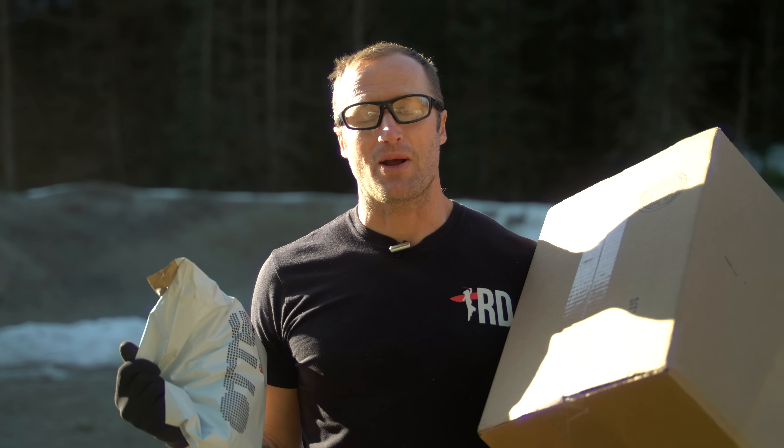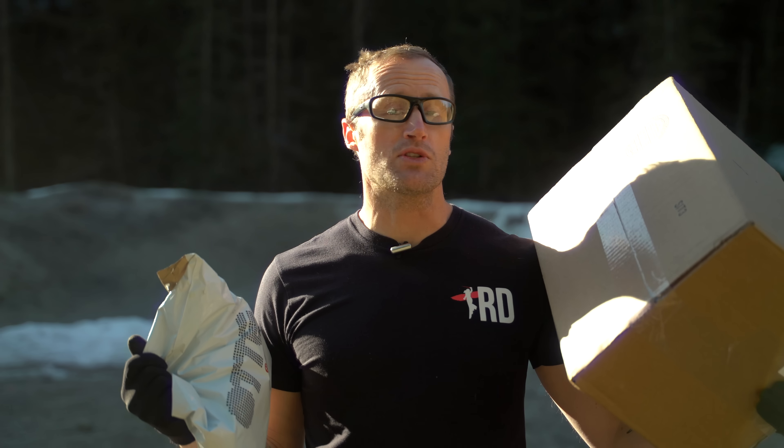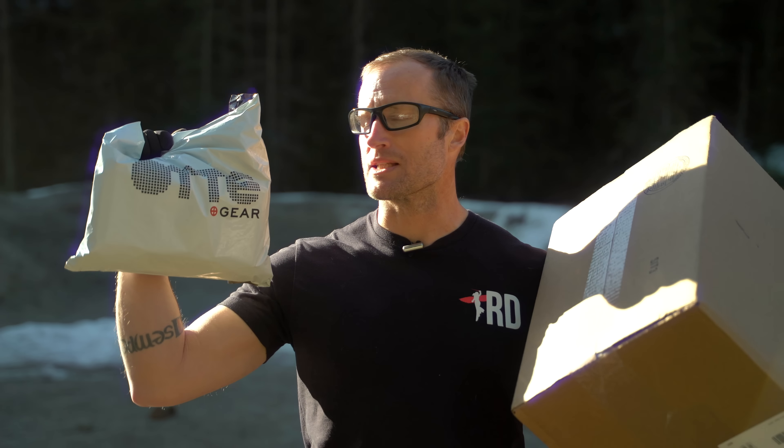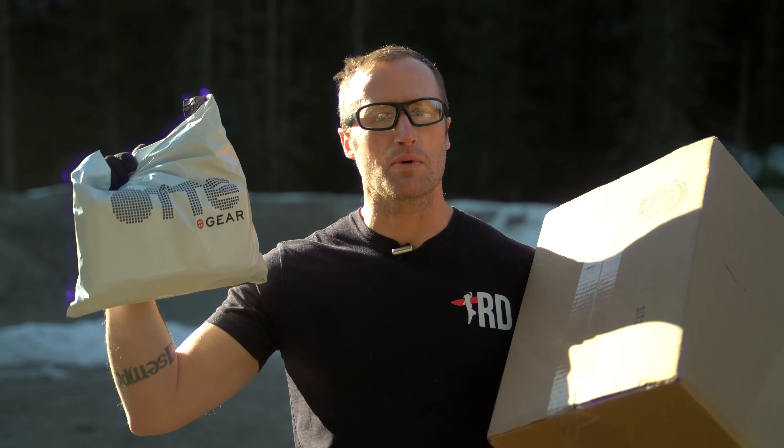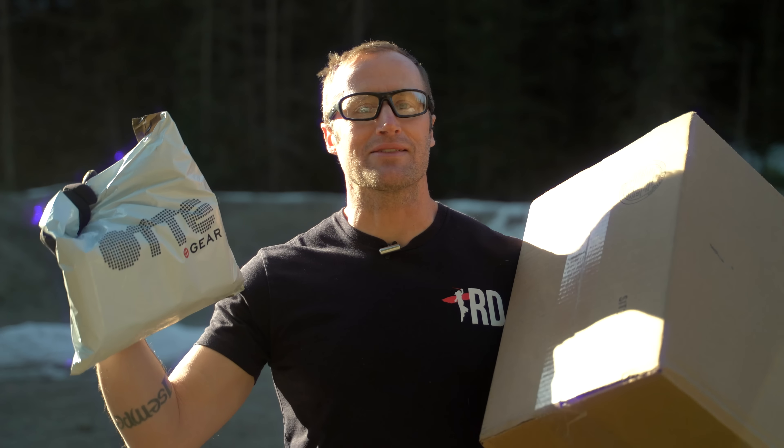Hey everyone, it's Ivan from KitBatcher.com out here for a first look at some new stuff I got in from Sitka, as well as Otte Gear, as well as Brownells.